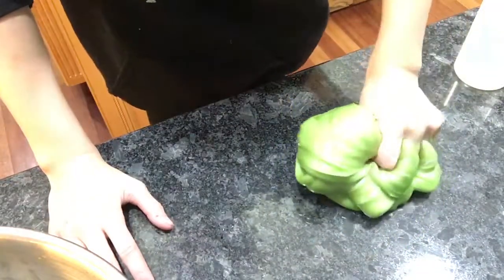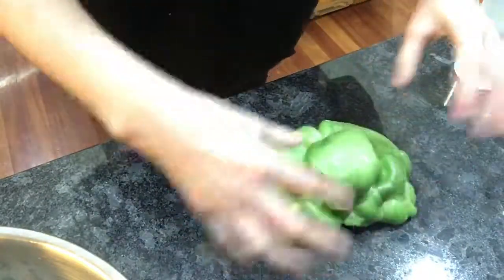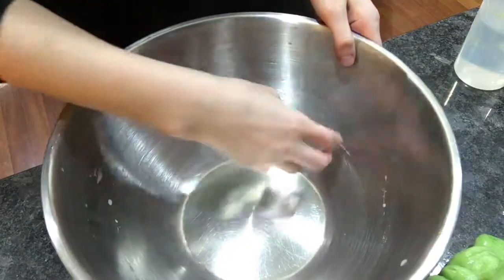Right now I have a terrible slime — it just sucks, it rips, yeah, it's just terrible. And I don't want to add water to it.